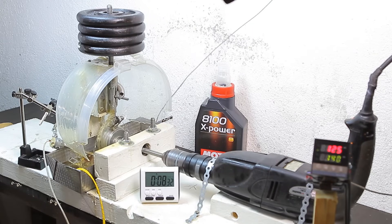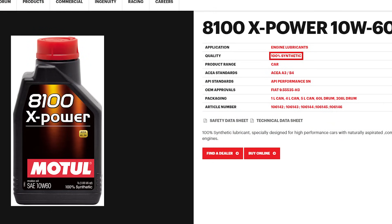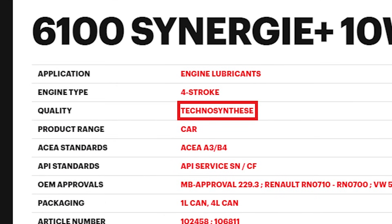The Motul X-Power is made in France and costs 18 euros per liter. From what I found in the datasheet, it seems like it's PAO based, meaning it is truly full synthetic — it's described as 100% synthetic oil. By contrast, other Motul products are described as 'technosynthese' quality.